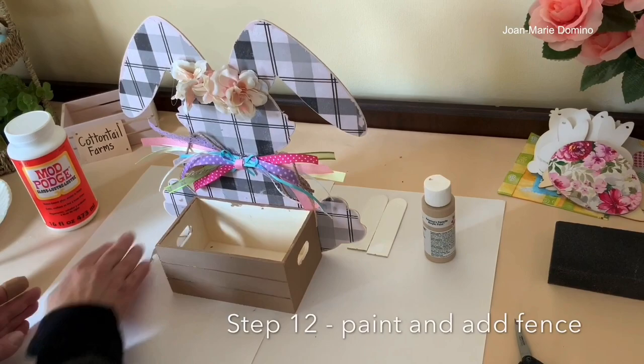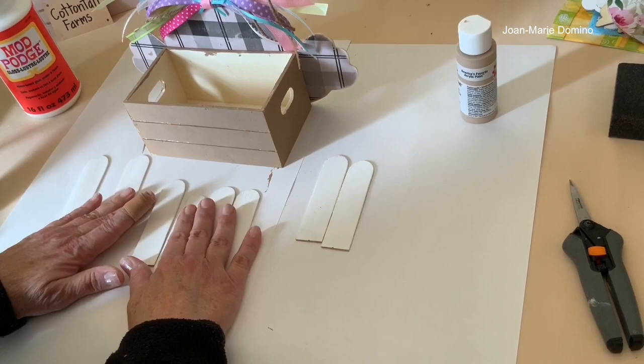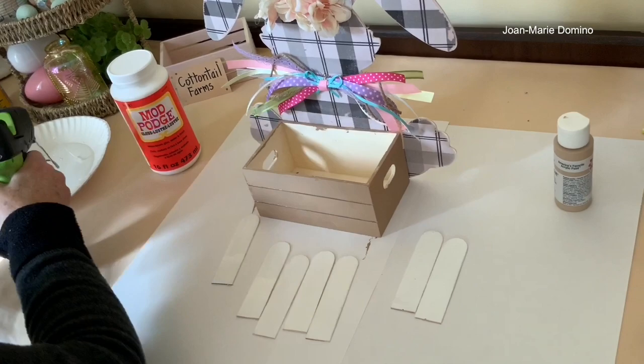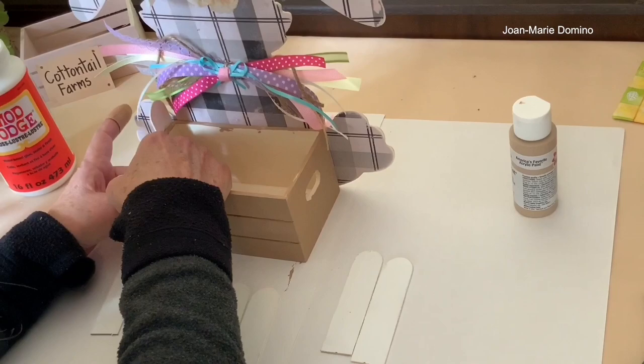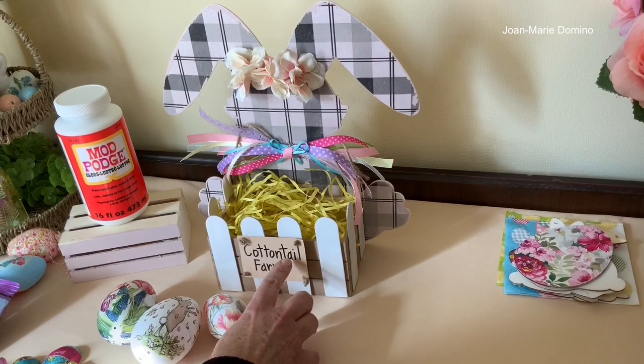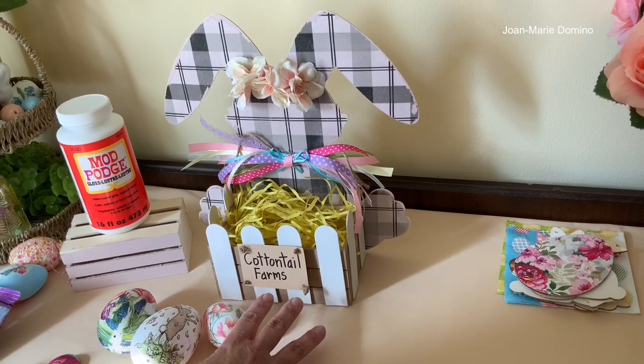Now I'm adding the fencing around the crate. These are popsicle sticks I bought at Home Depot — I cut them in half, painted them white, and they're ready to go. I'm putting glue along each stick and pressing it up against the crate, holding it until it stays. The crate is all done with the rest of the picket fence added. I also put a little sign on it that says Cottontail Farms — that's just a little piece of cardstock in my own handwriting.